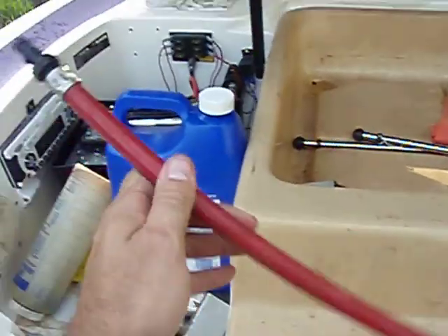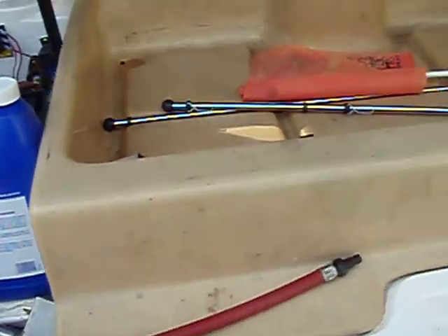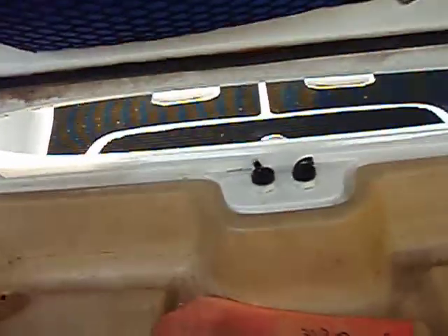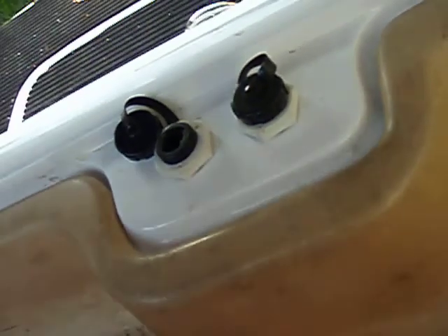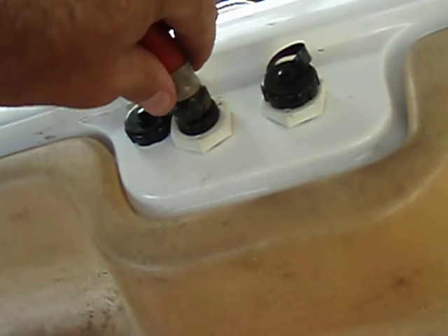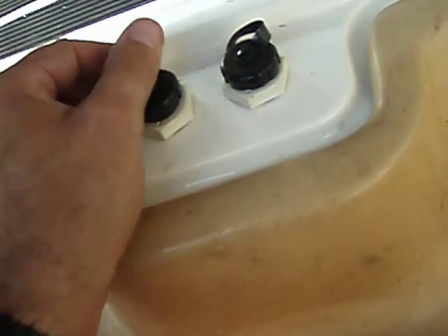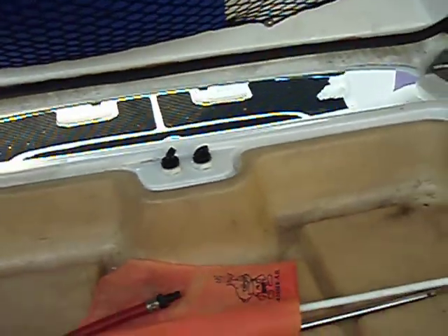This is the flush hose adapter. This is so that if you run the boat in salt water or any kind of brackish water, you can flush the motors by connecting it to a garden hose. This would connect back here in the middle. You see these two plugs? The caps unscrew — there's one for each engine. Once you unscrew the cap, you take this hose, push it in, give it half a turn, and it locks in place. Now you can connect the garden hose to here and pump water into the engine to flush it out with fresh water. You would do one engine at a time.